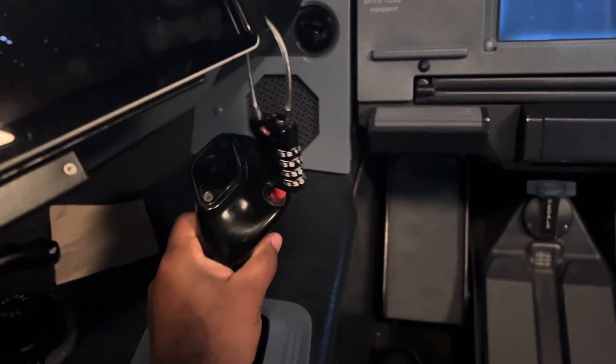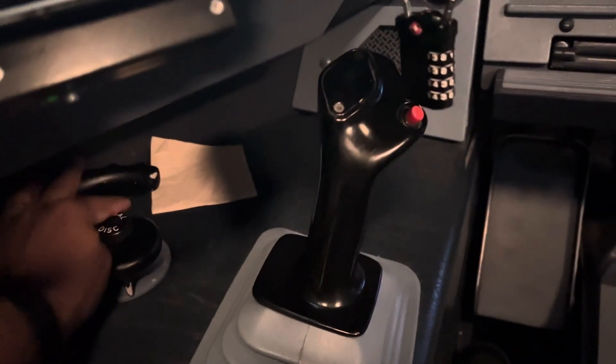This is our flight control. This is our steering control. We have to take a seat on the ground.